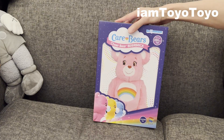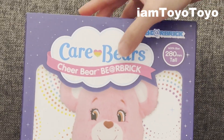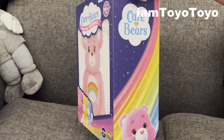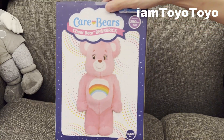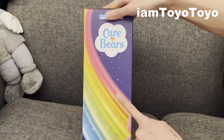Alrighty, let's have a look at the box first. As usual, we've got the Bearbrick right in the centre — Care Bears, Care Bear, Bearbrick. And at the bottom, you've got the other variations in yellow and blue. It's all pretty cheery and happy. On the side, you can see the pink one at the bottom, Care Bears at the top, the logo basically. And on the other side, we don't have anything other than that rainbow design.